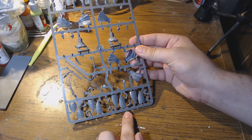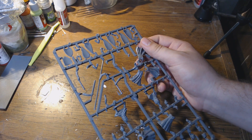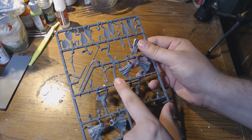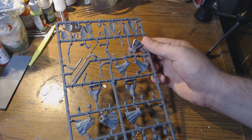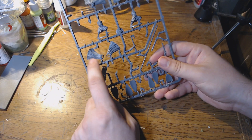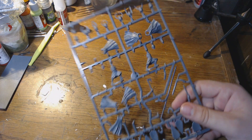This sprue is worth the price of the box, if you ask me. You've got more shields, more shield arms — nothing too spectacular there. You have one great axe, or great-ish axe. And you have four regular capes and four special capes.